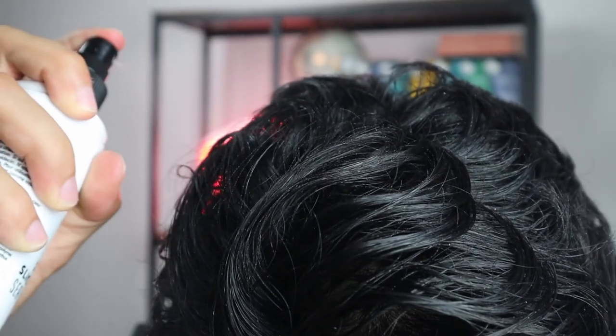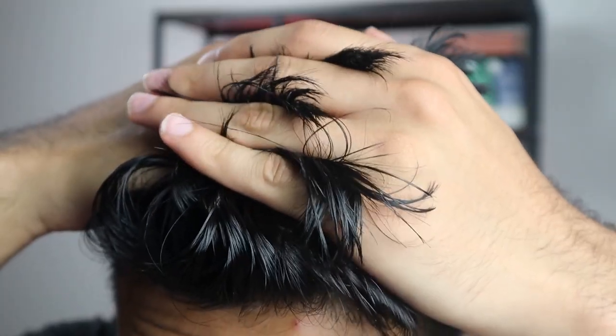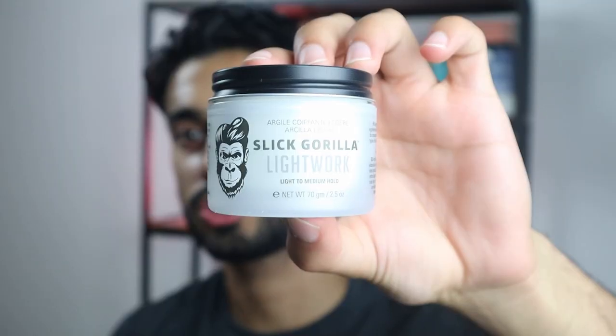The next product is the sea salt spray. When it comes to the sea salt spray it can give your hair that beachy look, so if you're looking for more of a wavy beachy look, a sea salt spray is very useful. As you can see it's starting to dry up a little bit and it's giving me more of that beachy texture. Just like the hair styling powder, it allows you to add more volume without using greasy products. You can definitely tell it has added more volume and texture.